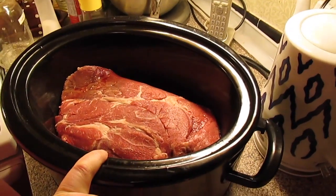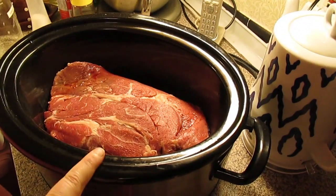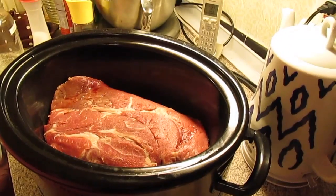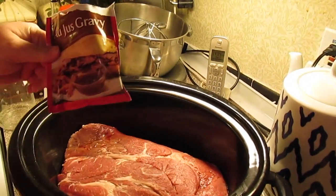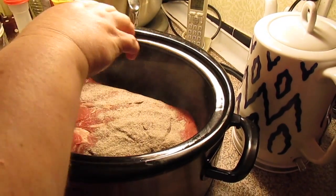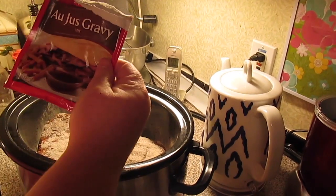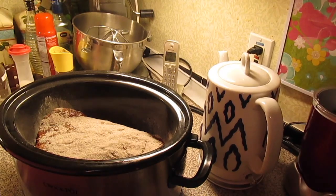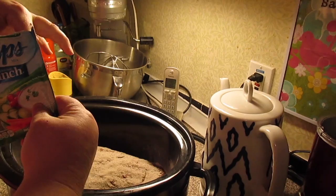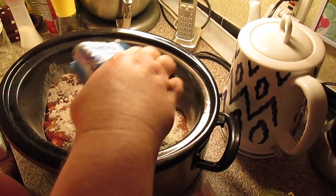In my crock pot, I've got almost a four pound chuck roast. You can use any kind of roast you want to use, any kind of cut. We're going to put one au jus gravy mix pack in it — that's the beef one — sprinkle it over the top. That was a one ounce packet. Then we're going to put one ranch packet, also a one ounce packet. It can be any brand. Sprinkle that over the top too.